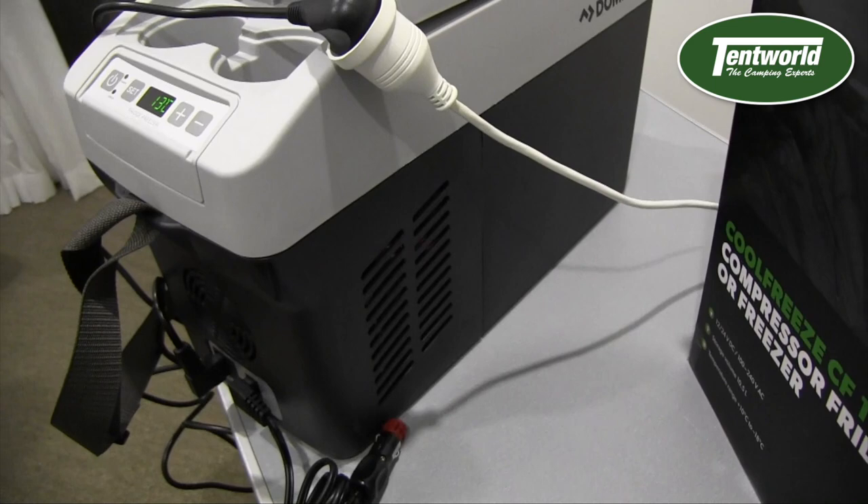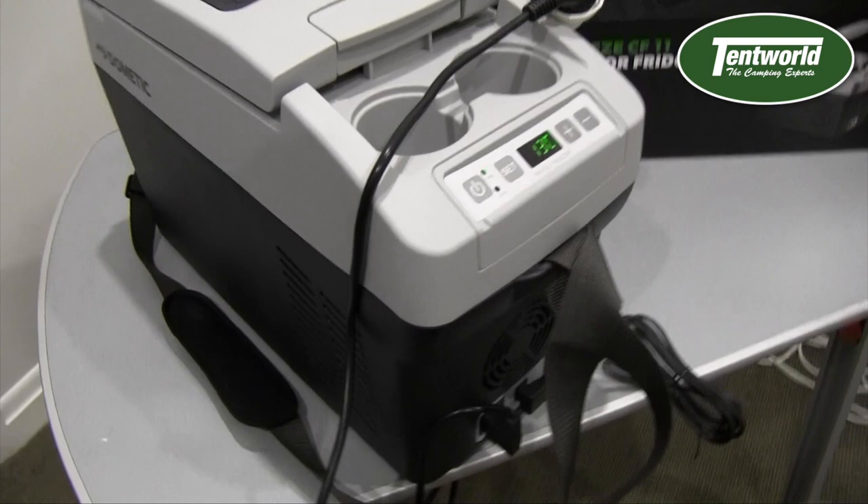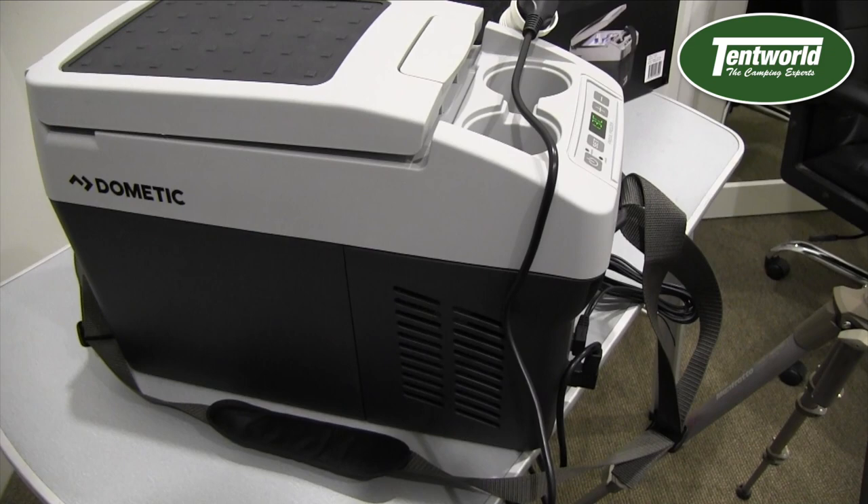For those of you familiar with the CDF-11, the CF-11 uses the exact same mould. So if you know that the CDF-11 fits in a particular space in your vehicle, this new CF-11 will fit for sure.